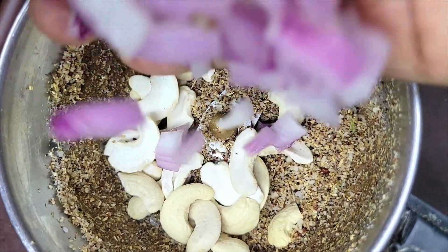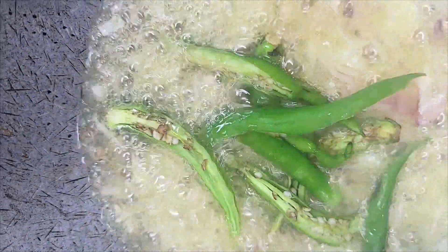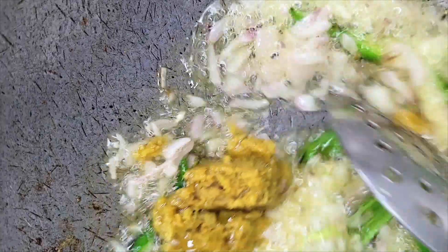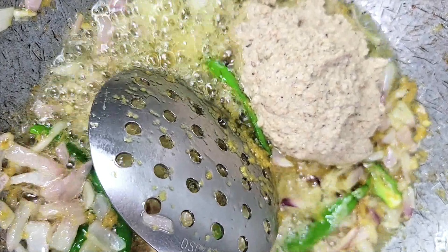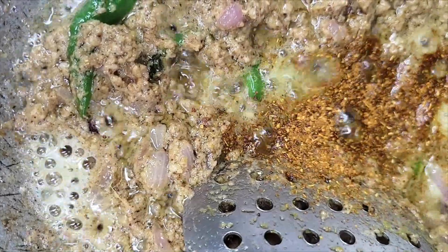We will heat the water and put it in a large pan. Put the oil in a little bit of water and put it in a large pan. Put it in a small pan and add 1 spoon of oil.